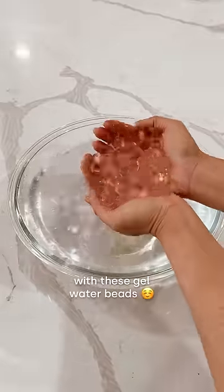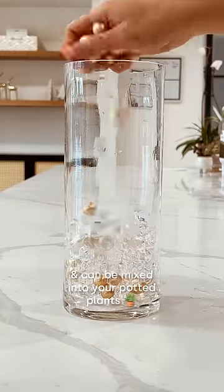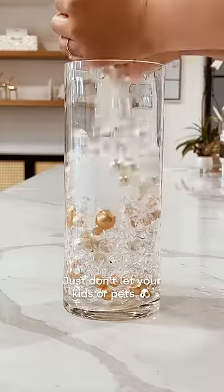Let's make a floating candle centerpiece with these gel water beads. These beads are biodegradable and can be mixed into your potted plants after you're done. Just don't let your kids or pets get to them.